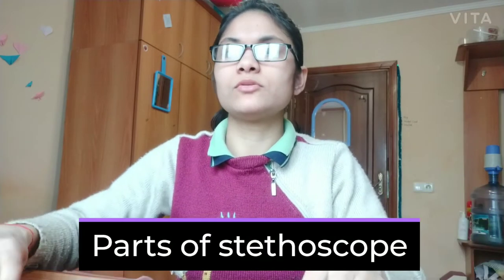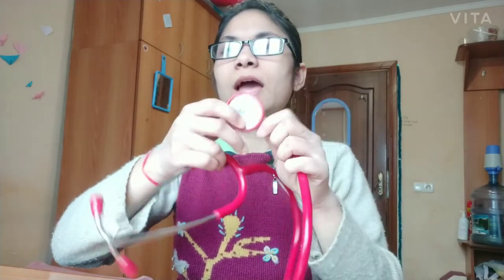Hello everyone. In this video I'm going to tell you how to wear the stethoscope correctly. But before getting into it, let's look at the parts of the stethoscope.